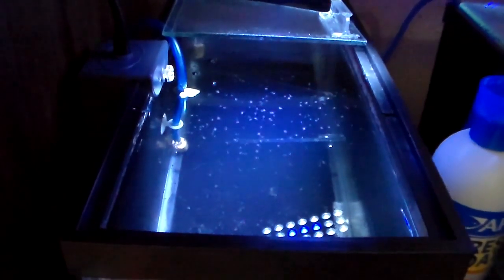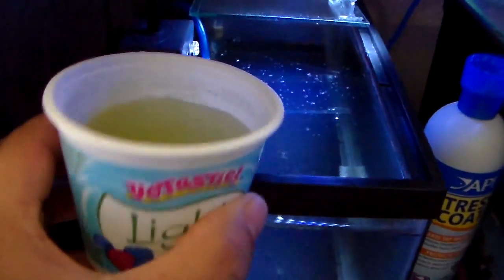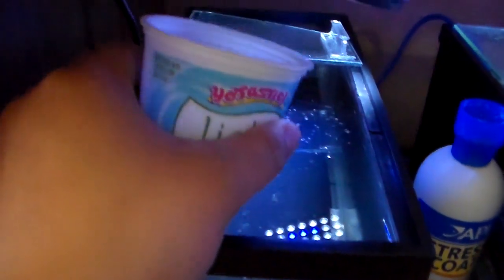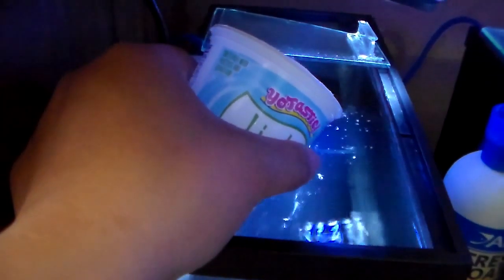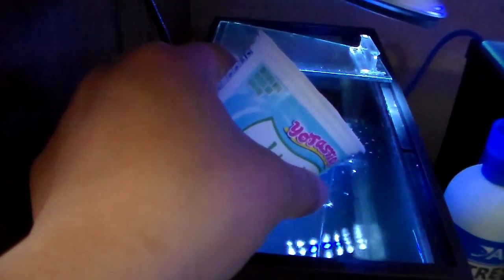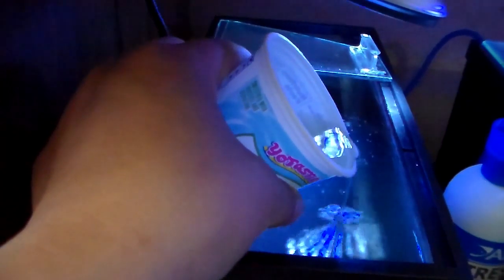So here's the Daphnia tank, and here's my green water. I usually just pour it right in here, slowly, slowly, there we go.